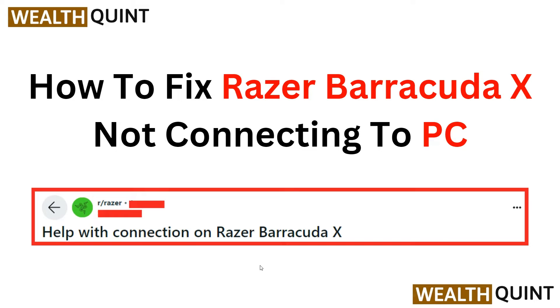Hello everyone, welcome back to the YouTube channel. In this informative video, we will guide you through the steps to fix the connectivity issue between your PC and the Razer Barracuda X headset. We understand the frustration of not being able to connect your headset properly, so we will walk you through some troubleshooting methods and provide a solution to get your Razer Barracuda X up and running in no time.